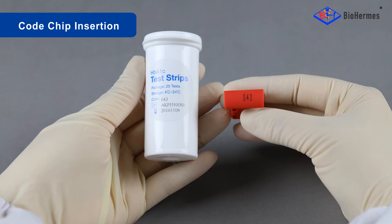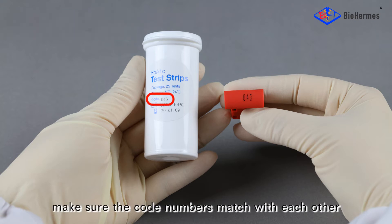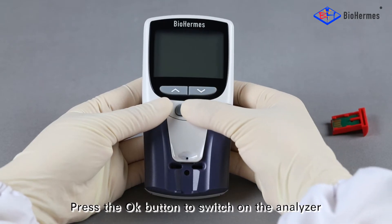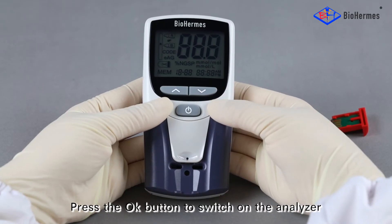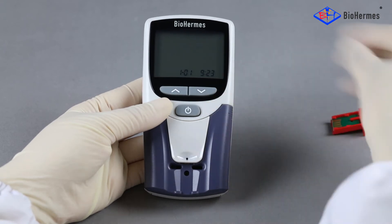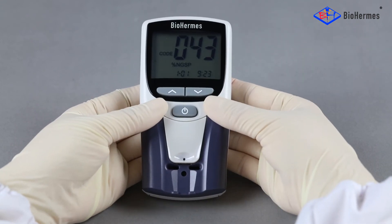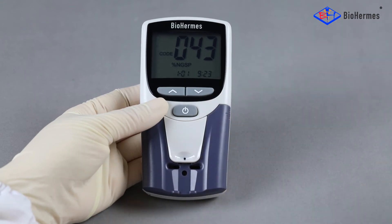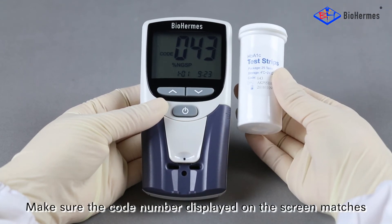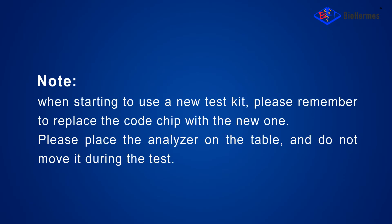Code chip insertion: Compare the code number shown on the code chip and the test strip file. Make sure the code numbers match with each other. Press the OK button to switch on the Analyzer, then insert the code chip. Make sure the code number displayed on the screen matches with that on the strip file. Note: when starting to use a new test kit, please remember to replace the code chip with the new one.